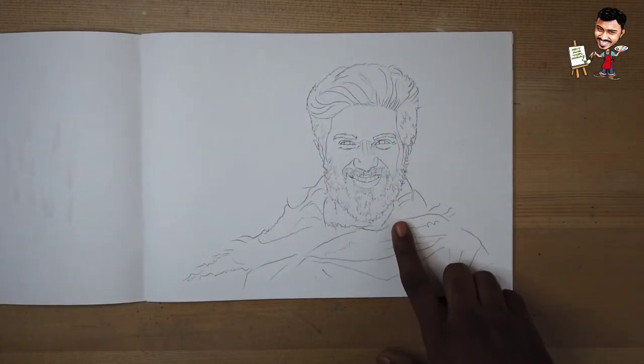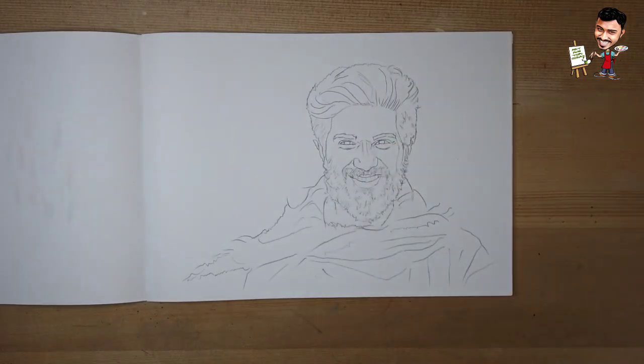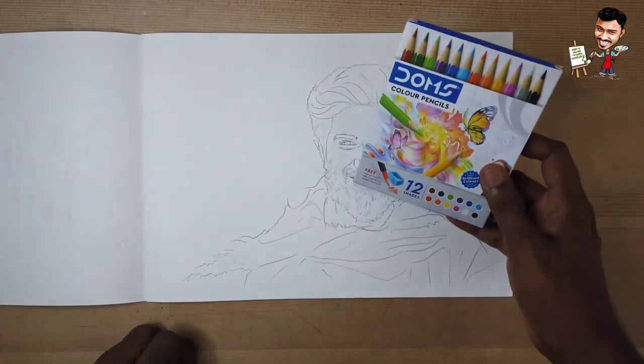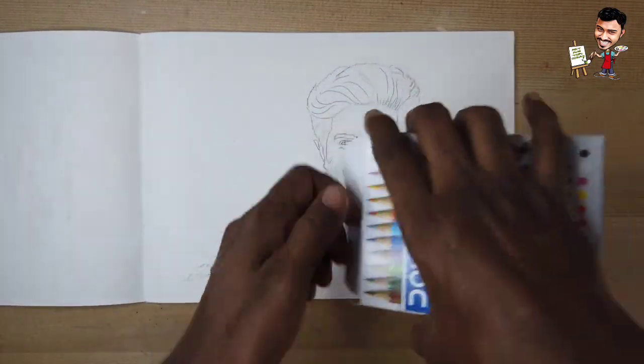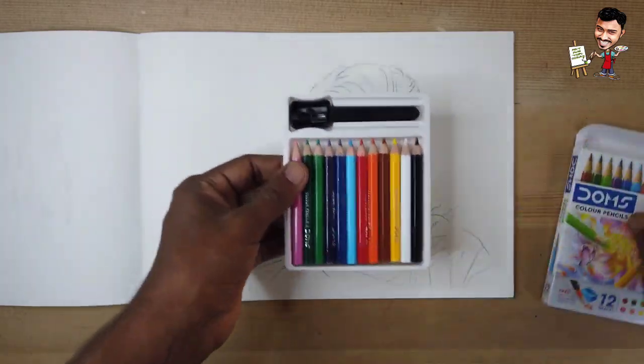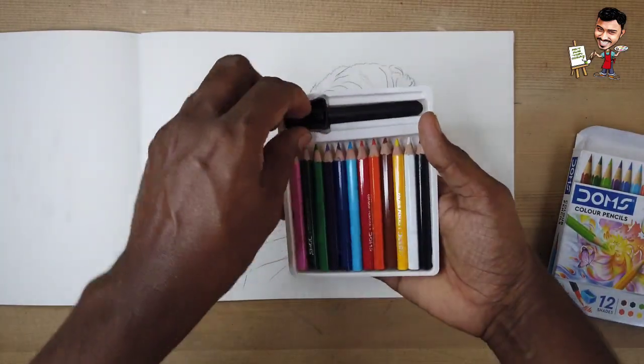I'm going to show you how I use these materials. I know that you're all looking at skin tones and shading. I'm going to address all your doubts. For this video, I'm using this DOMS color pencil box. You can open the box with a half color pencil.